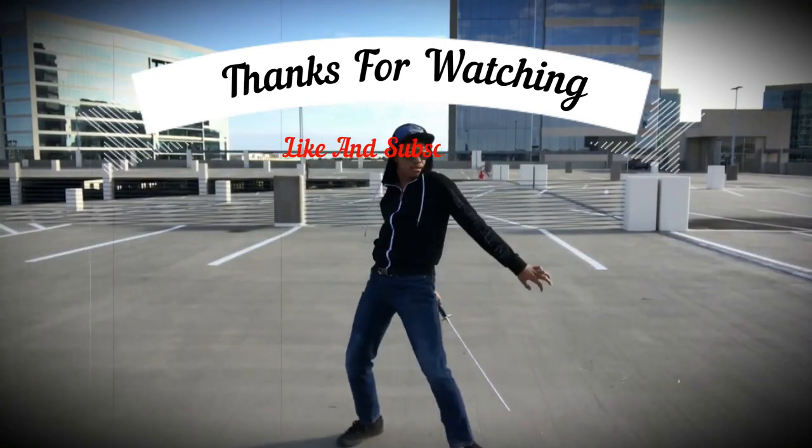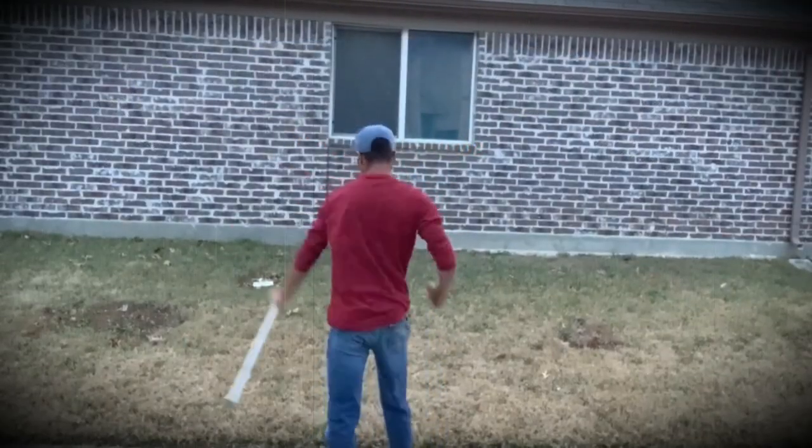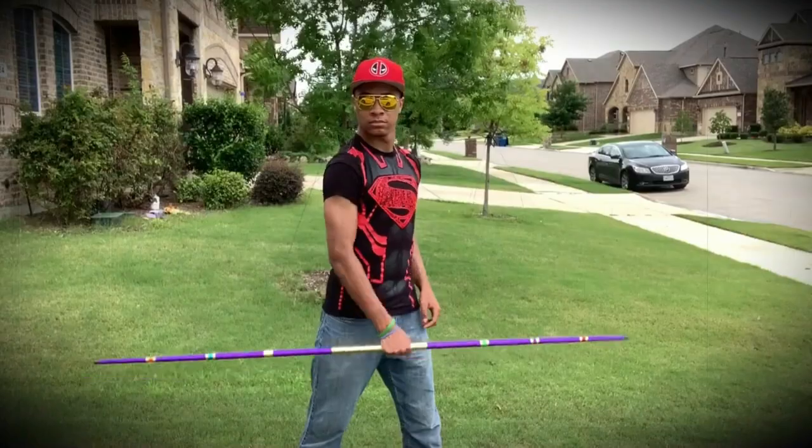If you liked this video, check out this one about Genji's sword from Overwatch, or this other one that YouTube thinks you'll like as well. Either way, I'll see you guys in the next one.